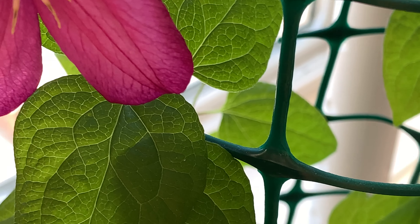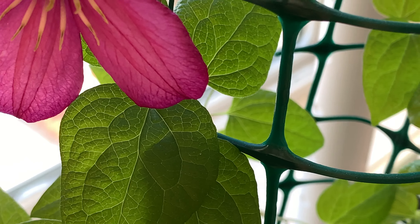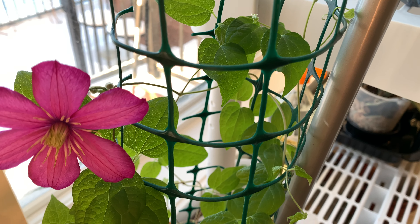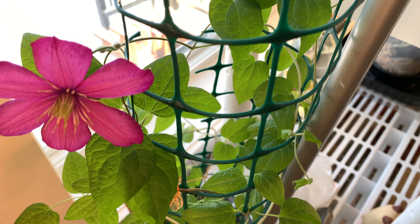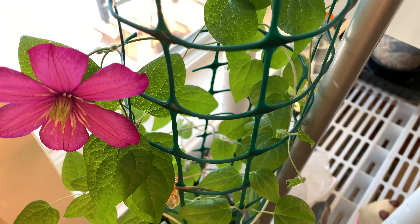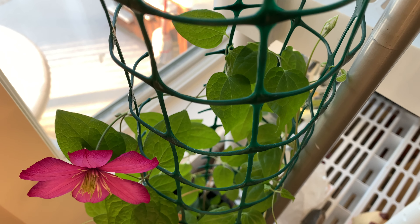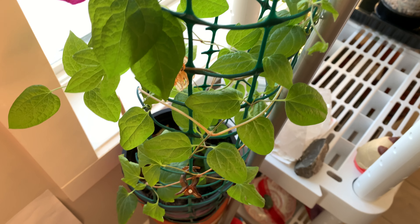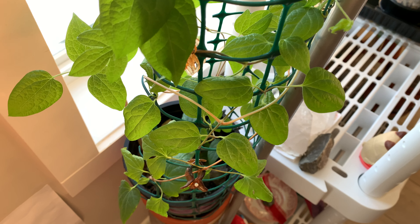This is how much it has grown since I showed you the video on January 14th or 15th. This is indoor care for clematis — it's a vine, so I provided this trellis for it to climb.